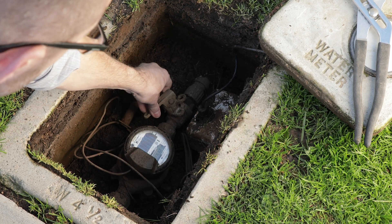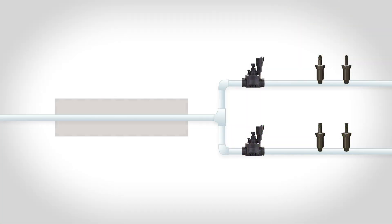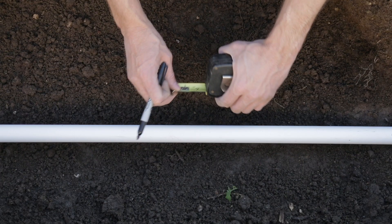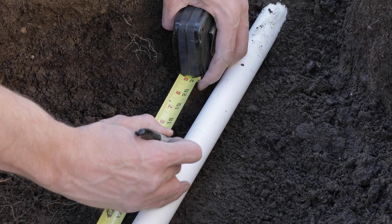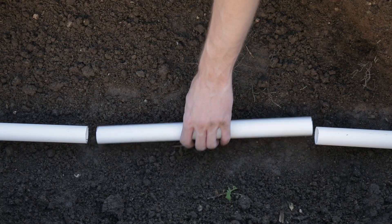Start by shutting off the main water supply. For underground installations, carefully expose the main water line and then remove enough soil to install a valve box. Mark the pipe at the minimum straight lengths before and after the sensor, then cut and remove the marked section of the pipe.